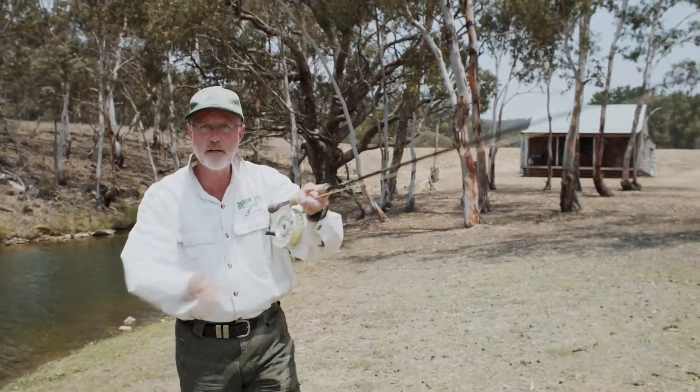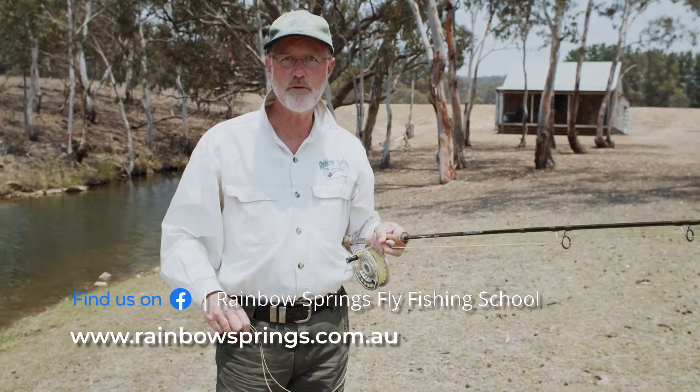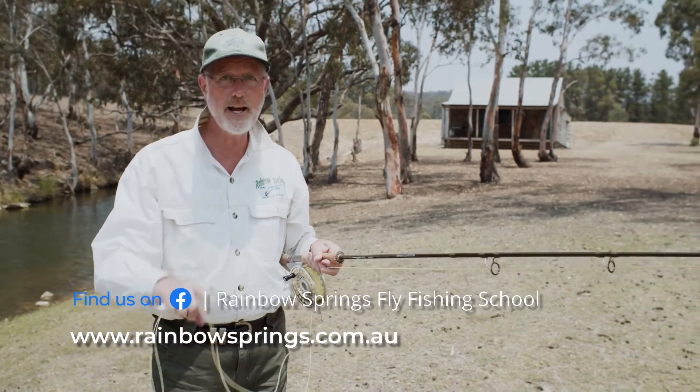I hope you've enjoyed that little pro tip. Please like our Facebook page. If you'd like more information, go to our website at rainbowsprings.com.au, click on the Contact Us page and we'll shoot you off an information pack. Bye for now.